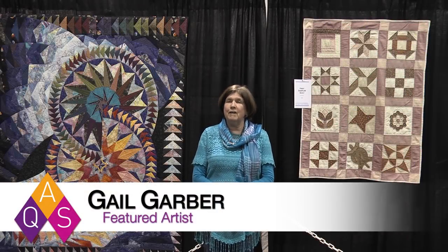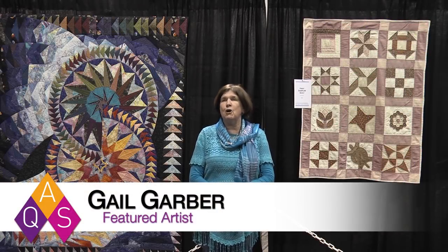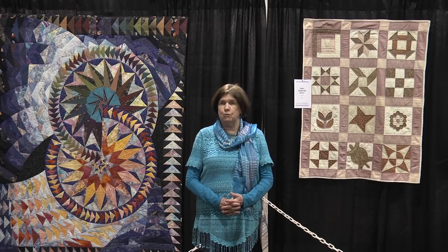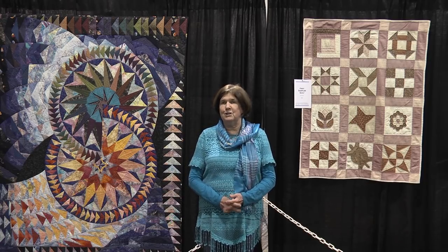Hi, my name is Gail Garber and I am honored to be the featured artist at AQS Quilt Week Daytona Beach, Florida in 2018. I love quilting and I love the AQS shows. It's just such a wonderful place to come and visit and see quilts at any one of their shows around the United States. I wanted to talk to you today about a couple of the quilts that I have here.